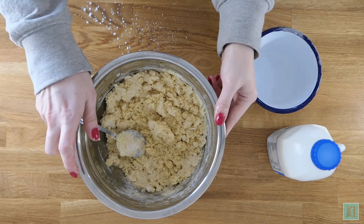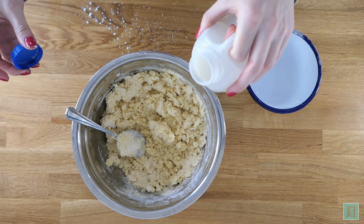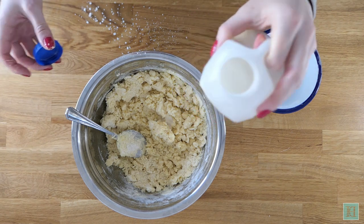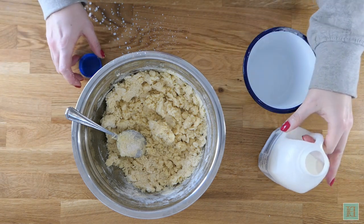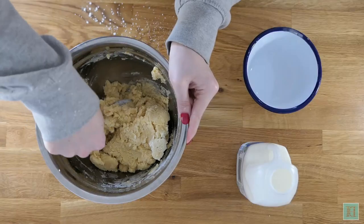At this stage you can add more milk if you're finding the mixture to be particularly stiff and you think it's going to be too difficult to pipe, but try to keep this as little as possible so that your biscuits keep their shape in the oven and have a nice crunch to them.